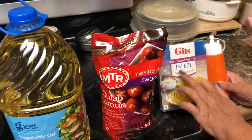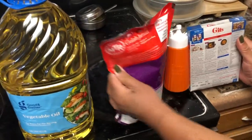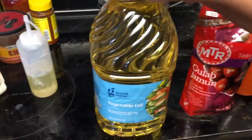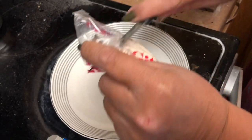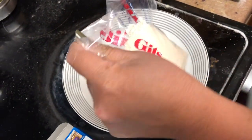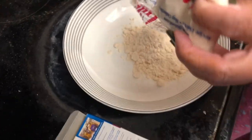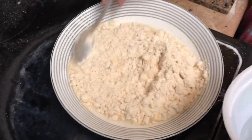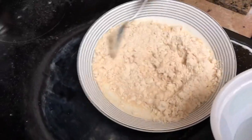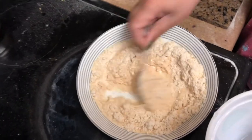So here I've taken the jalebi mix and now I'm going to mix it with all the directions written at the back. I hope it comes out well but let's see. I am not into much eating of sweets — I don't have a sweet tooth actually. I can live without eating sweets and I can give up sugar. I only keep sugar because sometimes my friends will come or the children want something sweet.